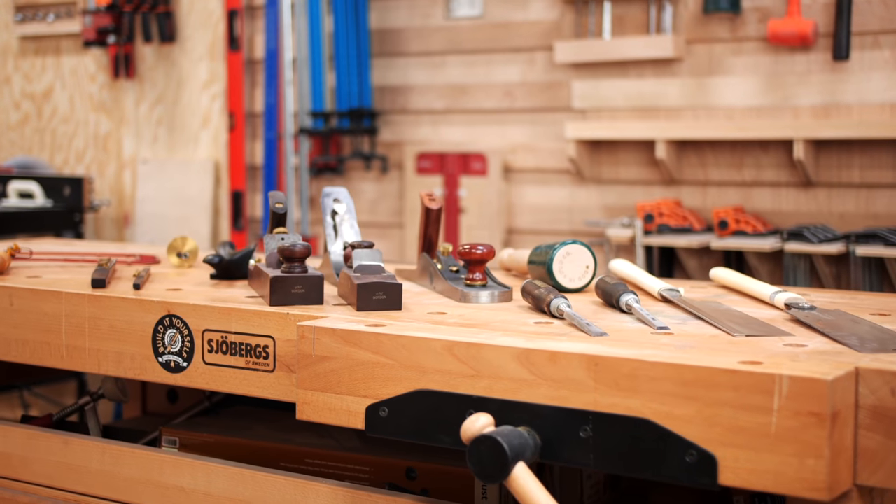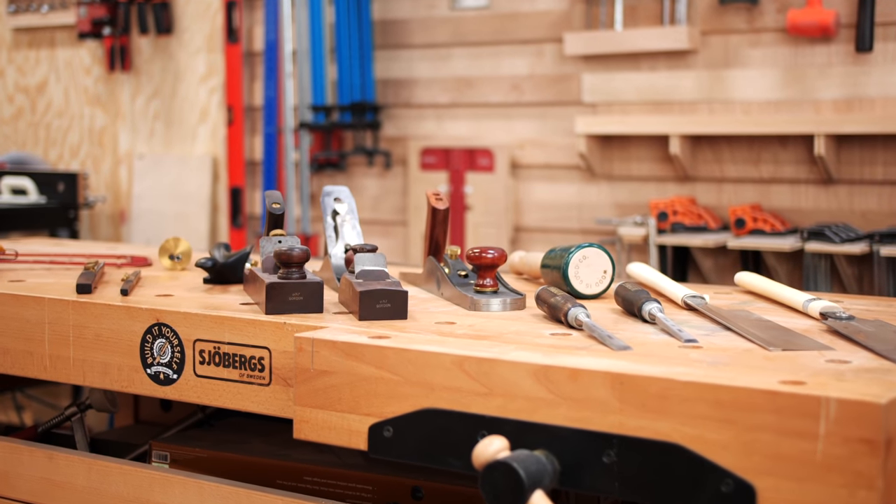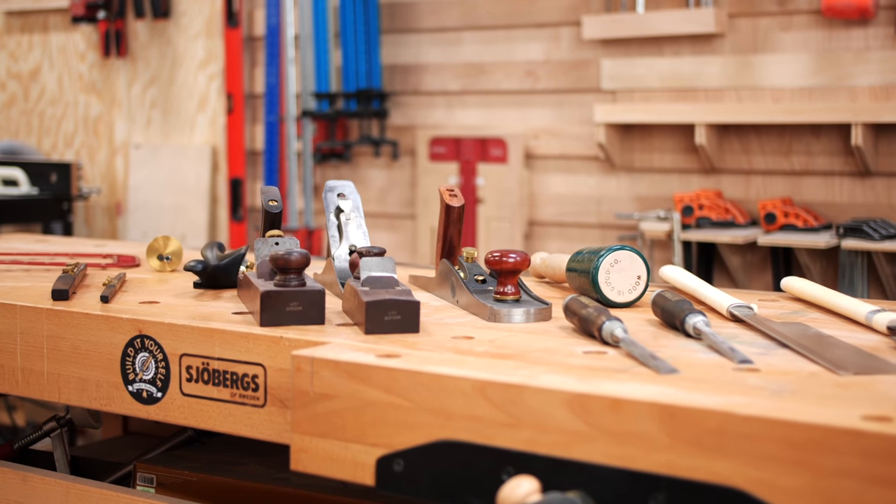Hand tools are a great option if you don't have the budget for some of the larger stationary power tools like a table saw, joiner, or planer. It's also great if you don't have the space — a lot of you work out of your garage and maybe have to share that with a car. This list is not really in a specific order. Which tools you buy will really depend on what projects you're working on, but these are the hand tools I find myself grabbing most frequently. Let's dive into it.